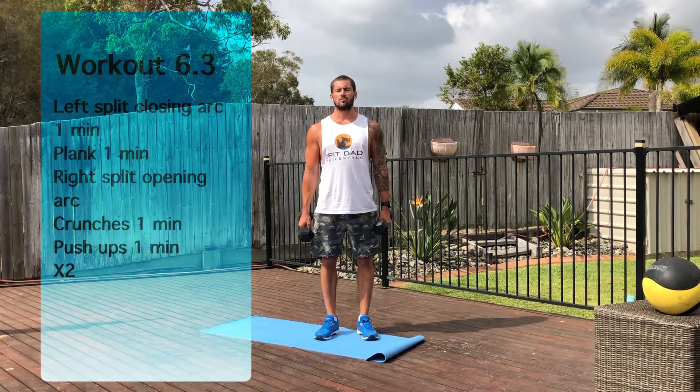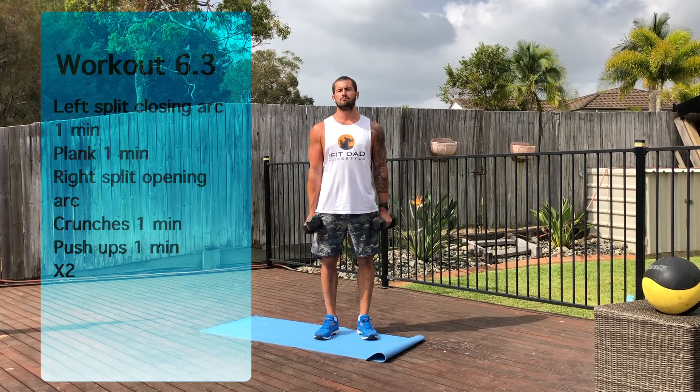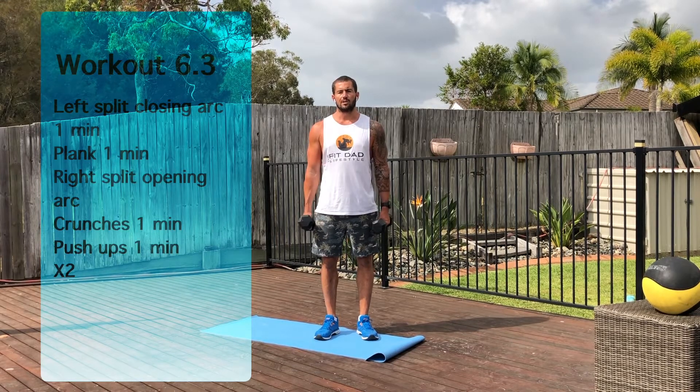Hey guys, welcome to workout 6.3. So 6.3 is two rounds of one minute per exercise. We've got the left split closing arc, a plank, the right split opening arc, crunches, and push-ups. I'll go through the demo and show you exactly what these are. This is the first time we've done a couple of these exercises, so really take an interest in the technique. I also recommend doing them as light as possible to start with, then building up to the weight of the dumbbells as you progress and get comfortable with it.